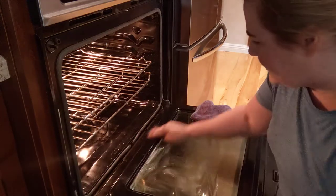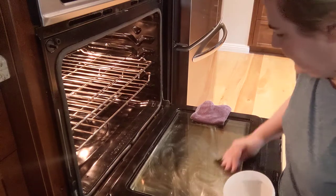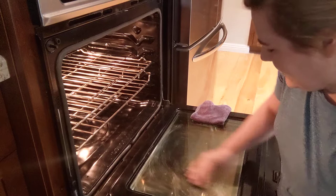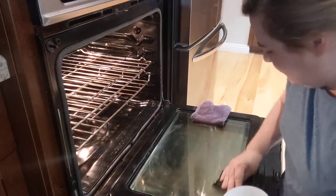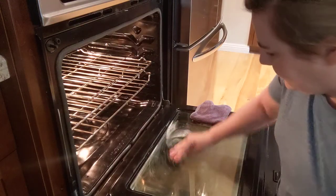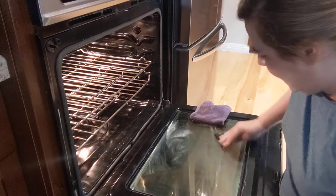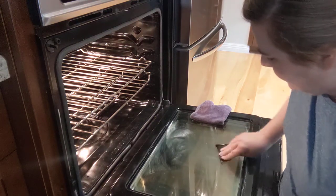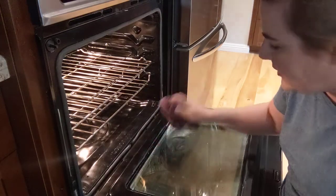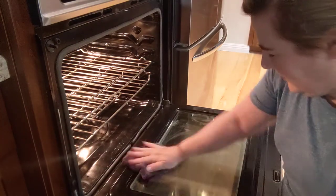All I'm doing is scrubbing with the clay, putting it in there. My scouring sponge should be just a little bit wetter, but it's still doing a pretty good job. It helps lift all that grease up — and this is not scratching the glass in my oven. Then basically once you're done, you just take your wet chiffonette and wipe it down.